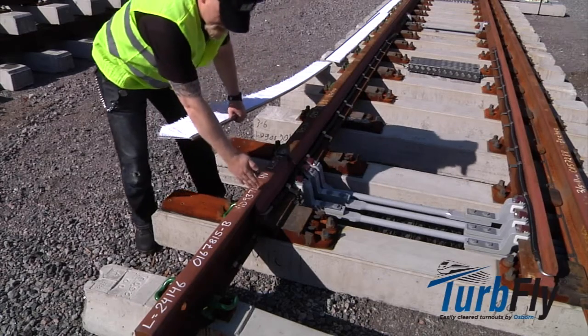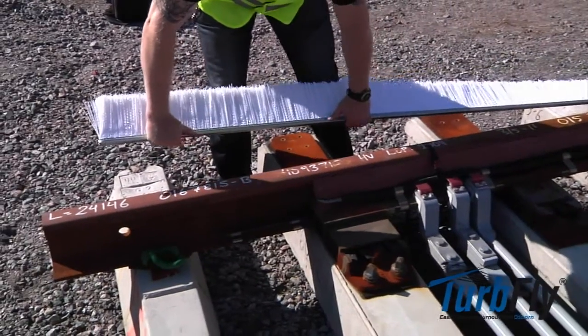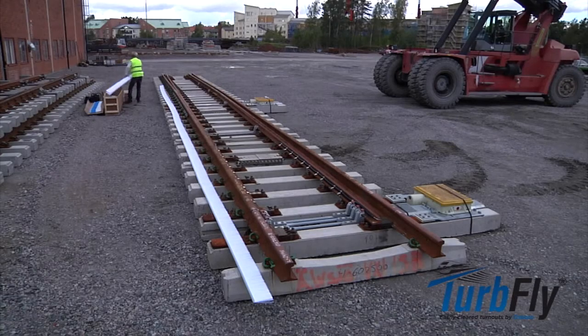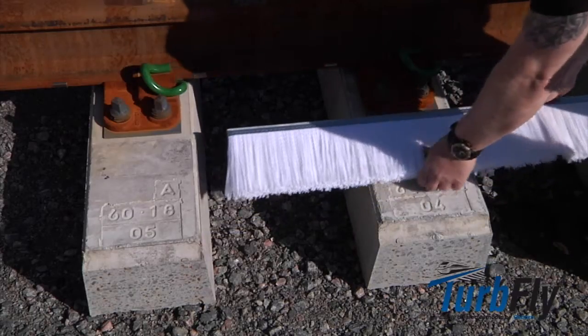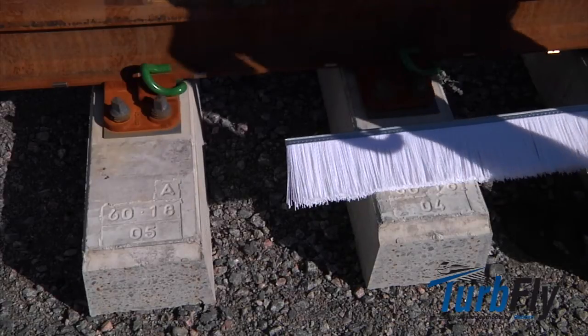The first brush section should be positioned so its end goes beyond the moveable switch tongue by about 1 to 1.5 meters. As the distance between each tie can differ depending on switch type and where it is placed in the switch, it is not possible to define exact positions. Common sense is needed to define final positions of the fasteners and brush sections.